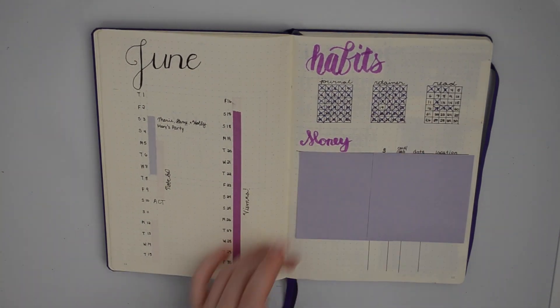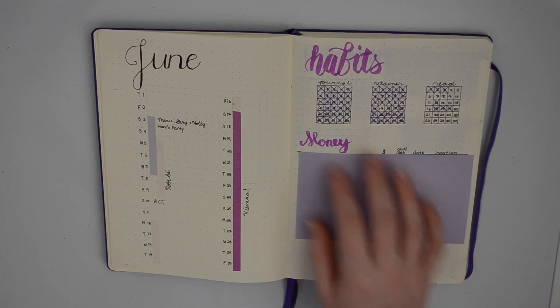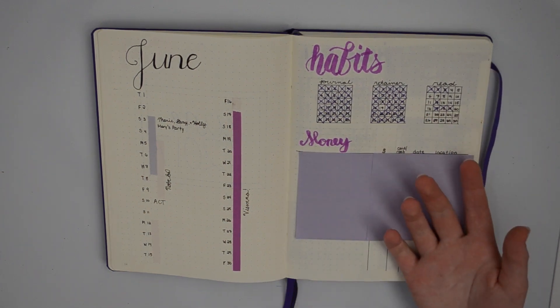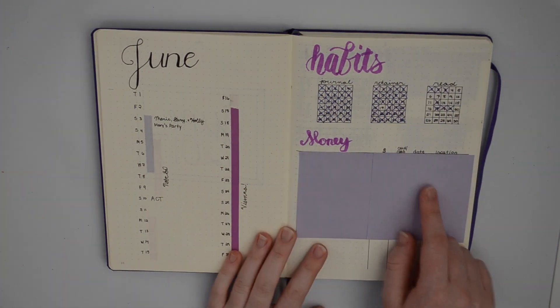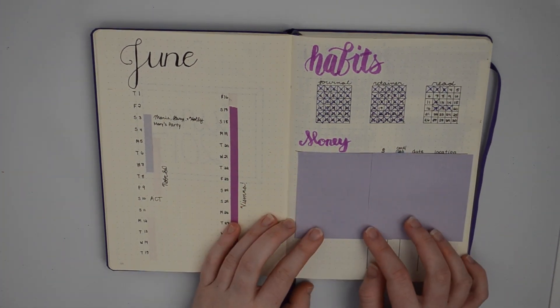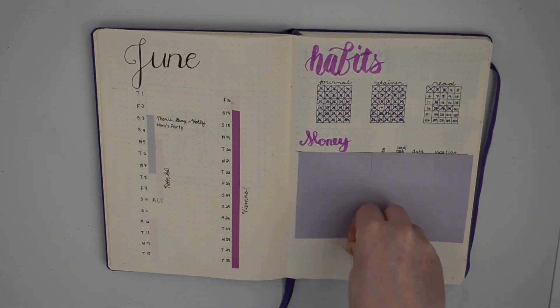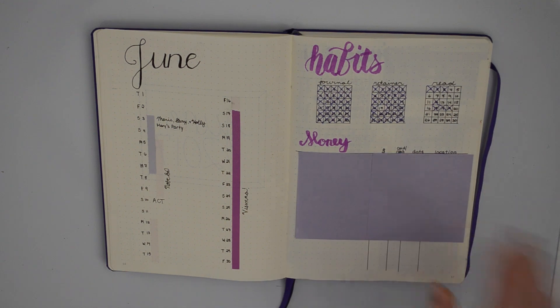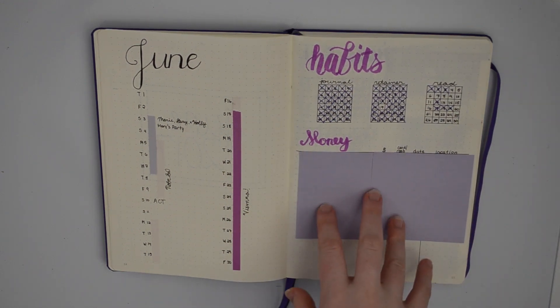Over here I did my habits. I didn't need a whole page for habits like a lot of people do because I only track three things, so I kept it compact. I also have money tracking down here, which is something I don't really know if I want to keep doing. I know I should be using it but I just don't track my money, which is really bad. I'm going to keep doing it but I'm not very good at using it.